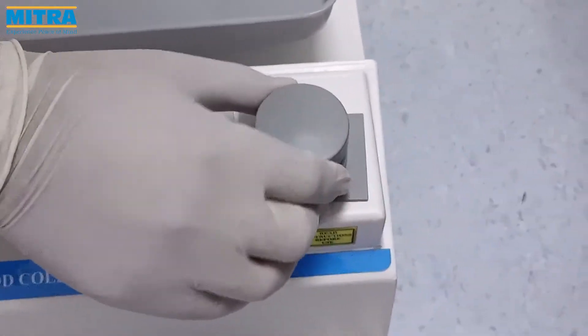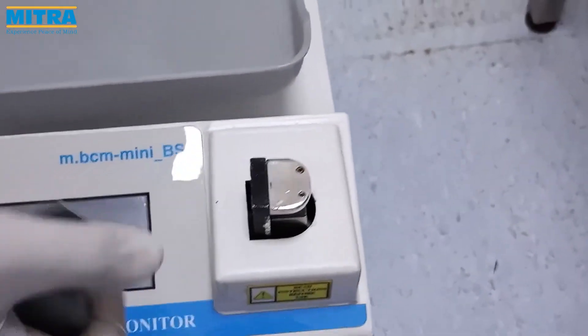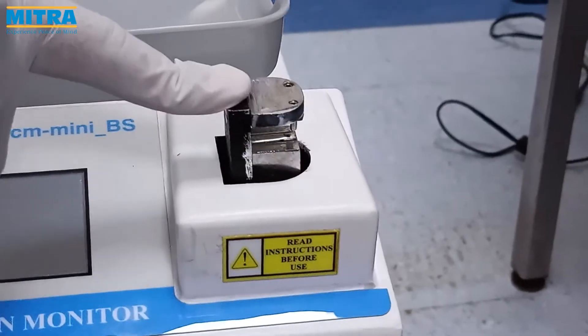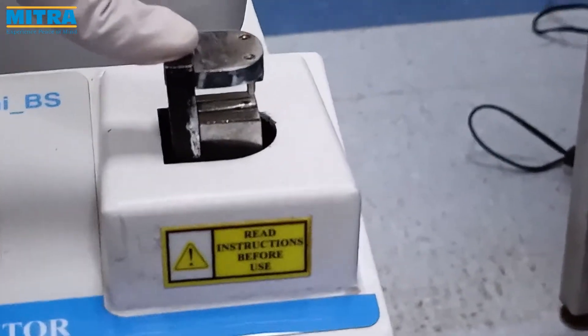This is the removable head cap which covers the clamp. The clamp is used to clamp the tube during the process and to regulate the blood flow from vein to bag.